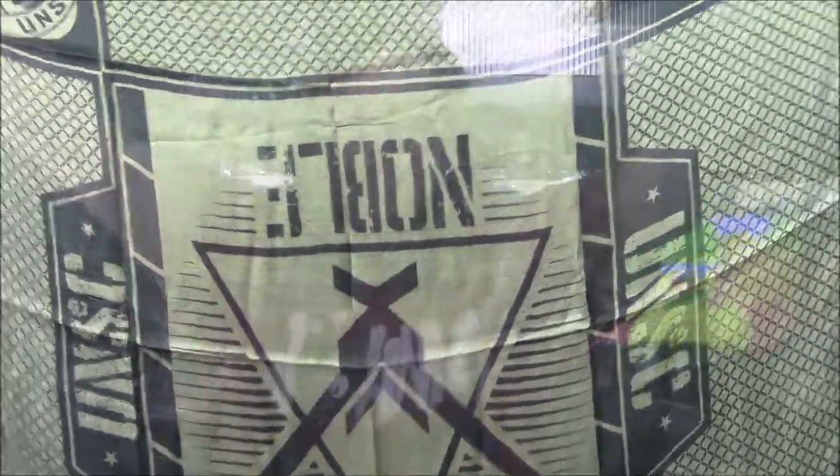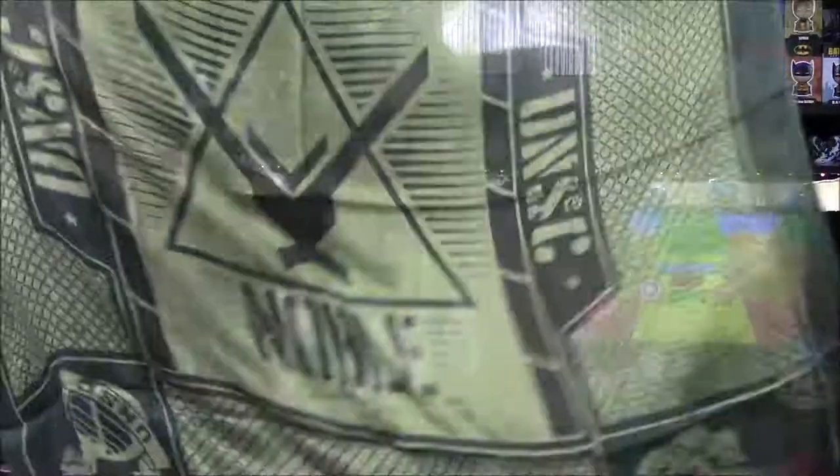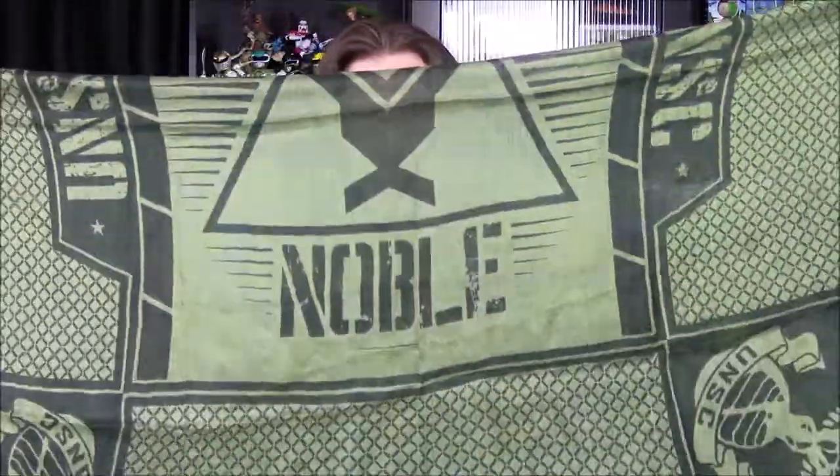Next up we've got something — looks maybe like a scarf or a bandana. It looks pretty cool; I like the logos on it. It's a nice cloth material — you can see through it and it feels really nice. It says 'Noble,' and we have UNSC on the side with the Noble logo. It reminds me of military-style scarves guys wear around their necks in desert areas. I like the olive green and dark green colors — it looks very militaristic.